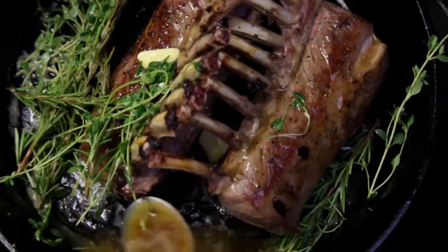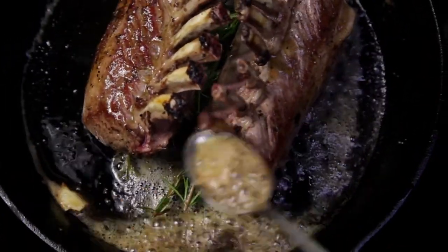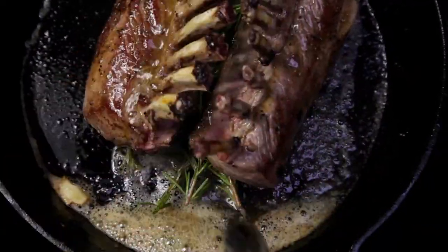Using a tablespoon, pour the now flavored butter over the lamb. It works best if you move the herbs and garlic between the racks. Continue to spoon the butter onto the lamb until it's fully coated.